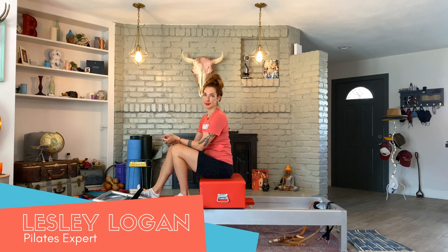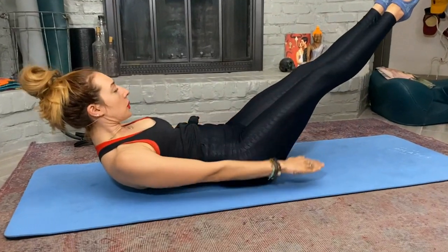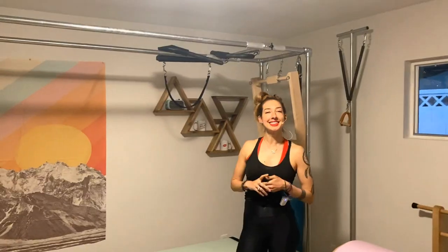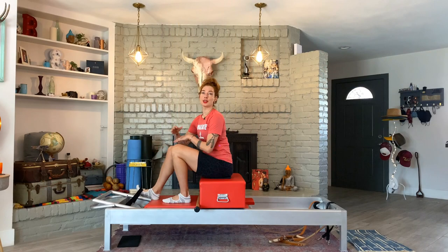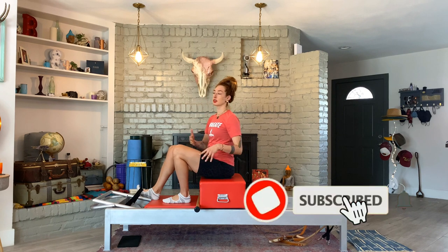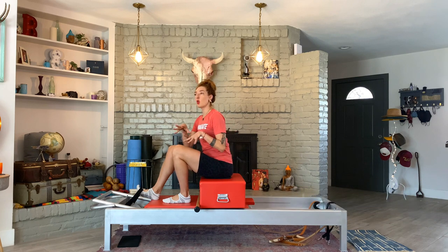Hello, I'm Lessa Logan and today we're going to do short box series flat back. You would typically do this right after round. So if you haven't seen the round, definitely check it out. There are lots of tips on how the legs have to be that I'll go over a little bit in this one, but I want you to check out that one.